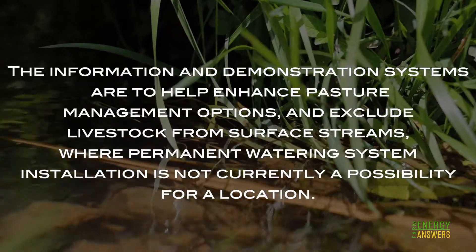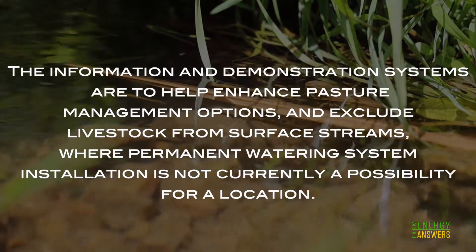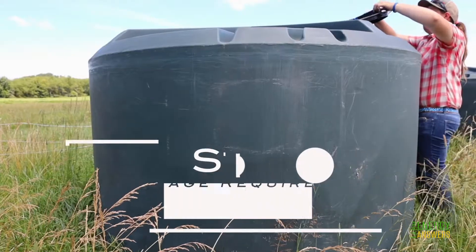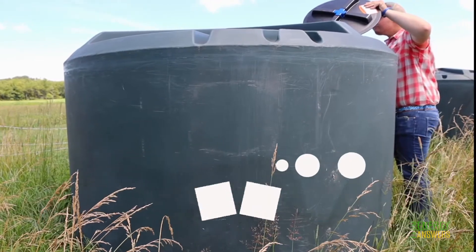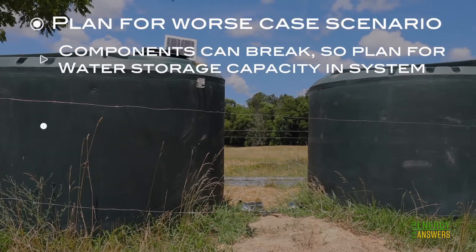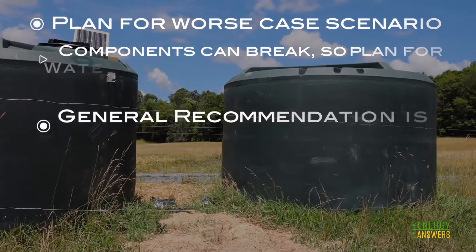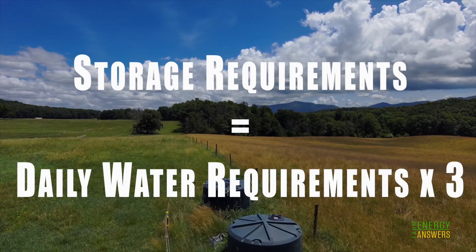The information and demonstration systems are to help enhance pasture management options and exclude livestock from surface streams where permanent water system installation is not currently a possibility. Step 4: Determine water storage requirements. Always plan for worst case scenario — components can break, so plan for water storage capacity within the system. A good general recommendation is to plan for three days worth of water, calculated as: storage requirements = daily water requirements × 3.